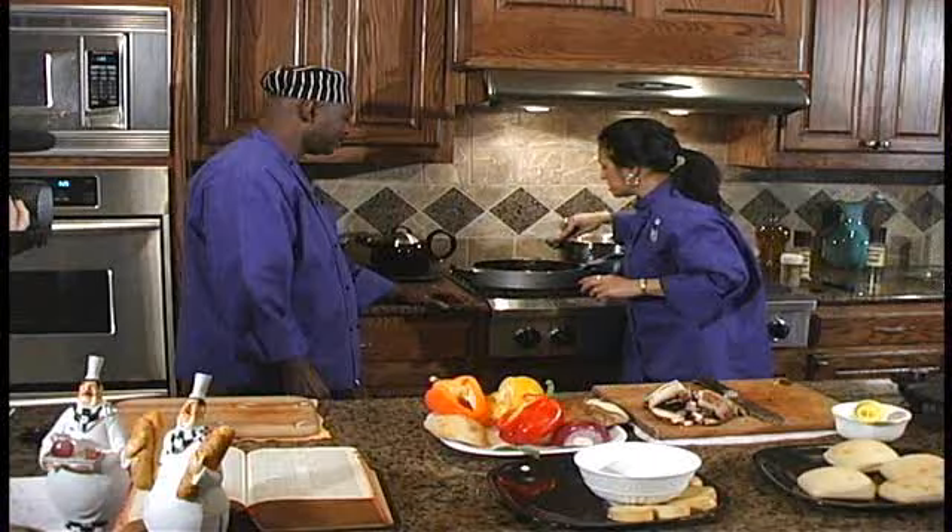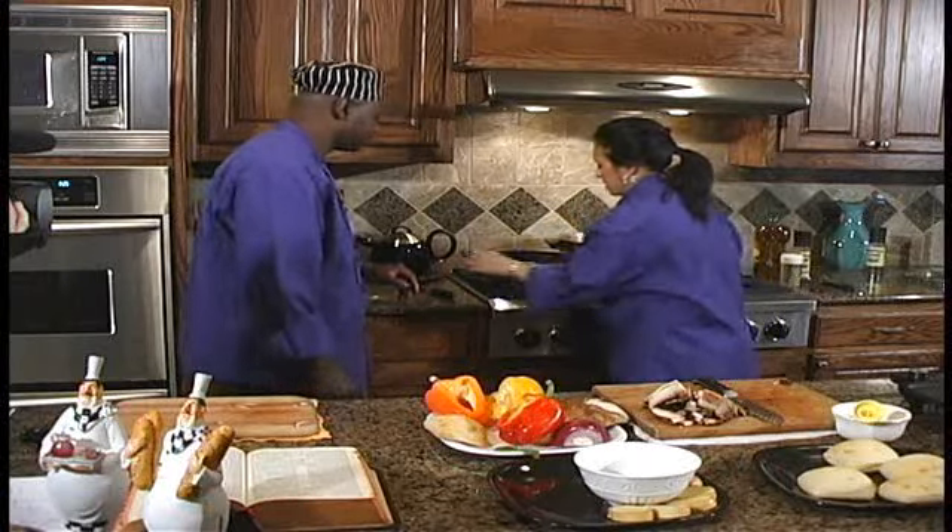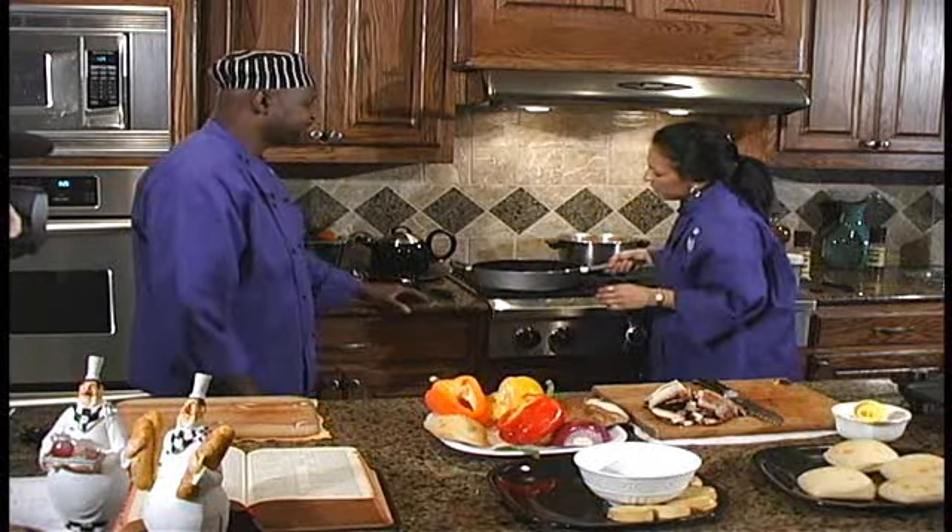Let me let that sit there for a little bit. As soon as they start getting tender, I'm going to add in the mushrooms. Those are really quick to cook, folks.